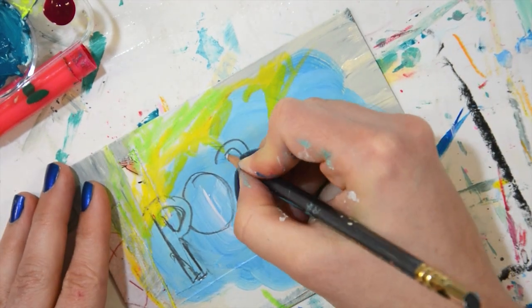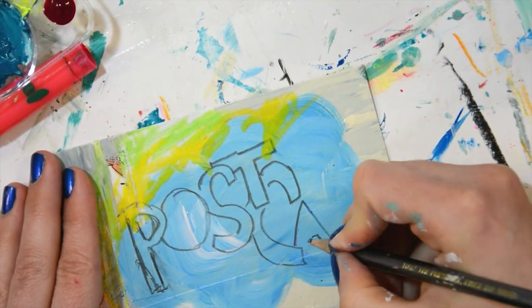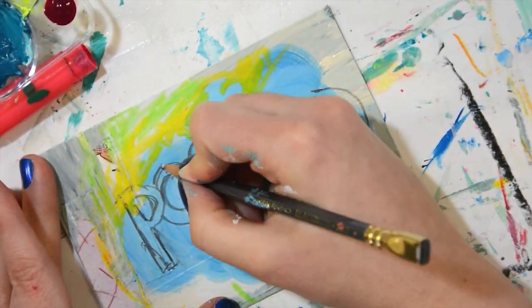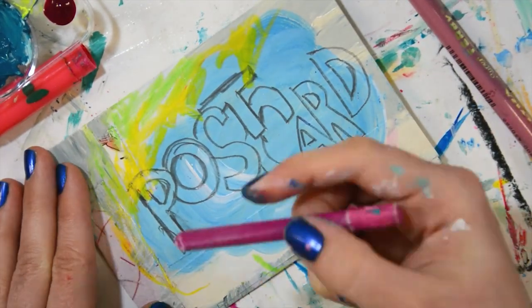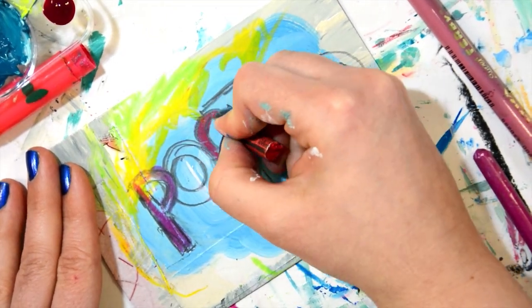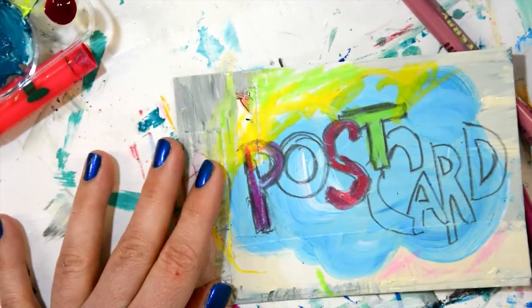Because right now there is an event on my blog that I call the DIY Postcard Swap, and you are invited to join. I host it every year because I love being creative, creating mail art, and then later as an extra bonus gift, getting something other than bills in the mail. It's so fun!